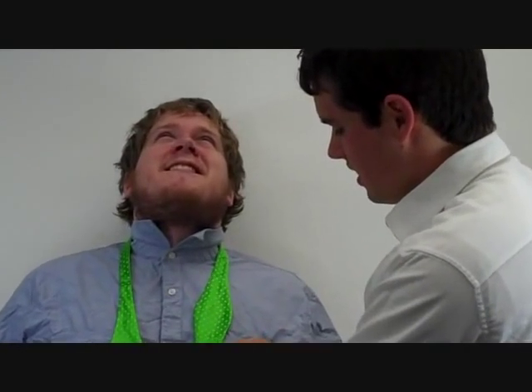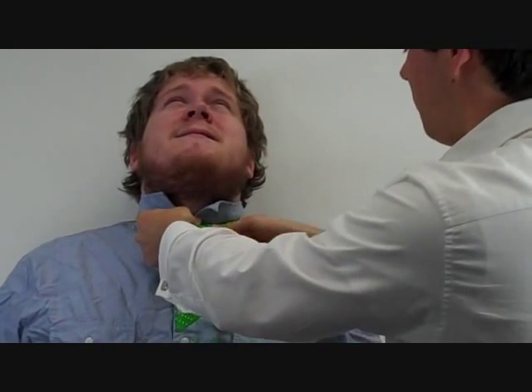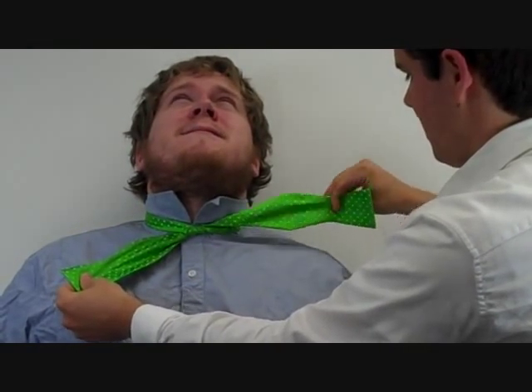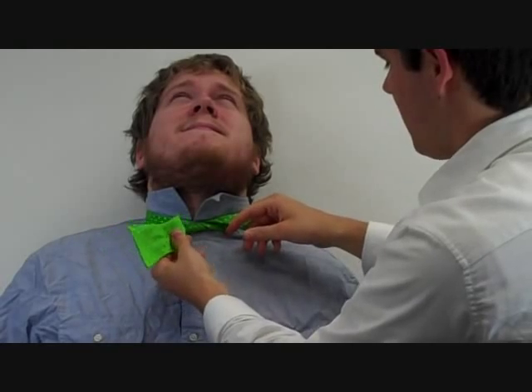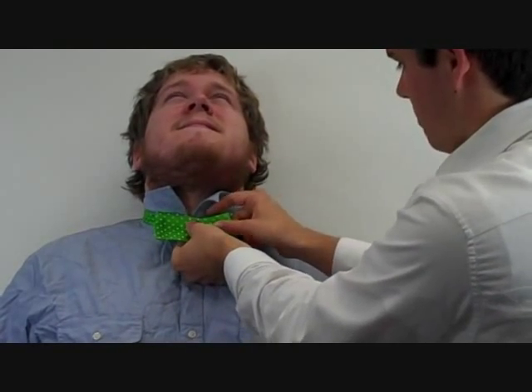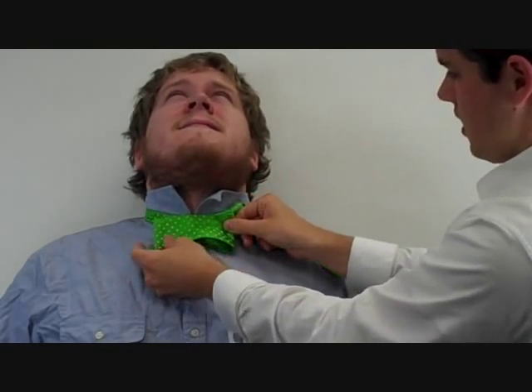We're going to have one end about two inches longer than the other end, and we're going to do a simple overhand knot. Now we're going to get this one out of the way, and we're going to fold this end like this, and pin it in place where we want the knot.